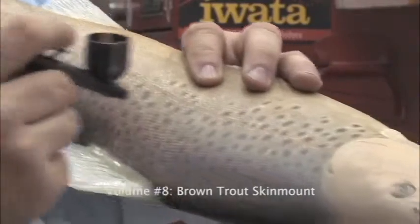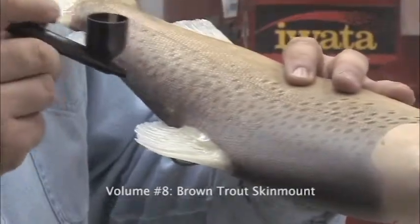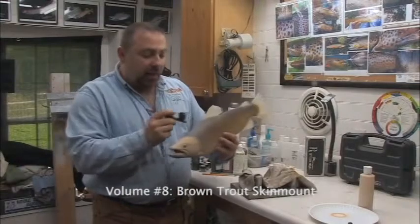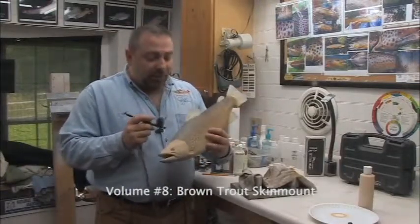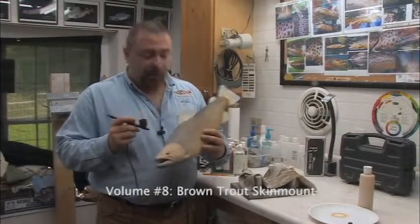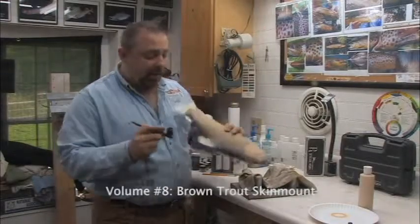We're going to carry this color somewhat down to just about the lateral line, just letting it fade into that part of the body. A little brighter up toward the top of the back, so that way when we're covering our color, it's a warm and even canvas. Sometimes when skins dry, they don't dry very evenly as far as your tones and your colors are concerned, so this acts as a mask to put over our canvas.